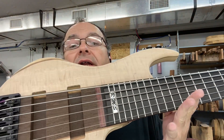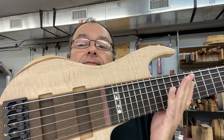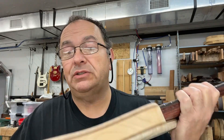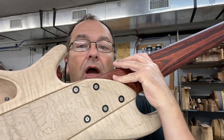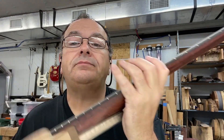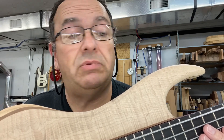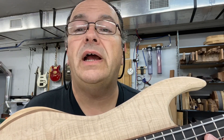This is a birthing — it has strings on it, but it's still in the white. There's no finish on it. I always do this, put them together prior to finishing to check plane geometry and all of that action.